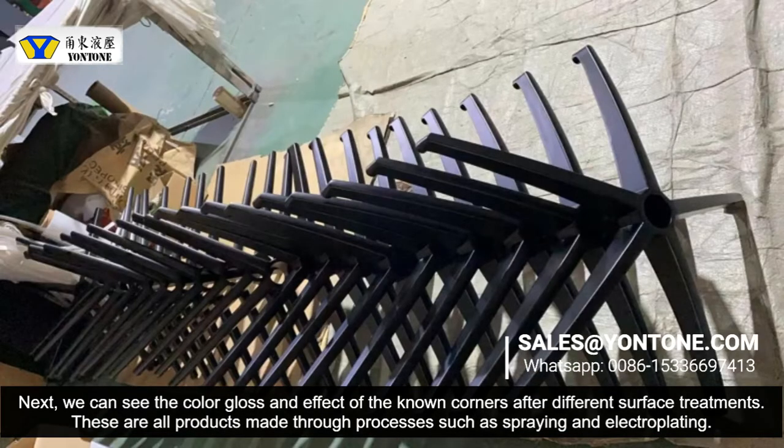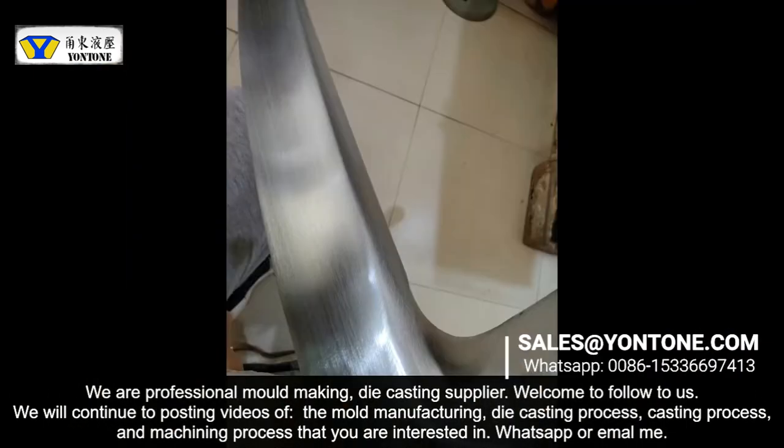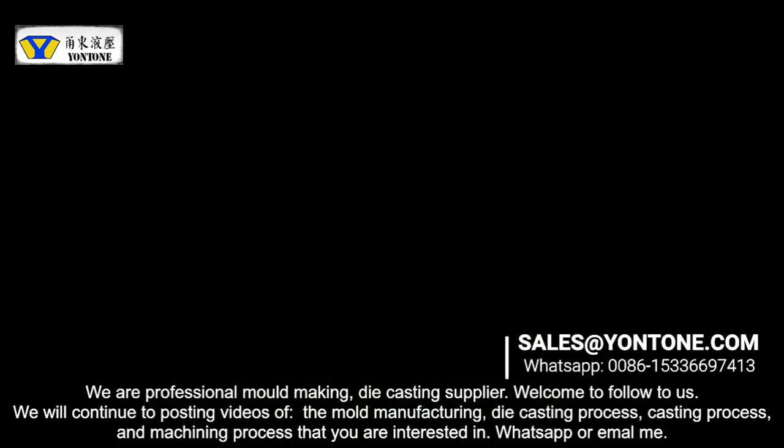Welcome to follow us. We will continue posting videos of mold manufacturing, die-casting process, cutting process, and machining process that you are interested in. If you want to customize your product, WhatsApp me — the link is down below. Thank you.